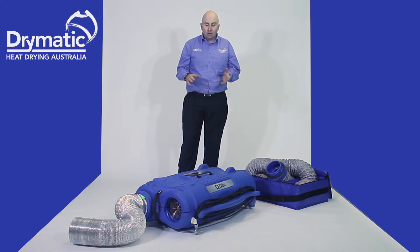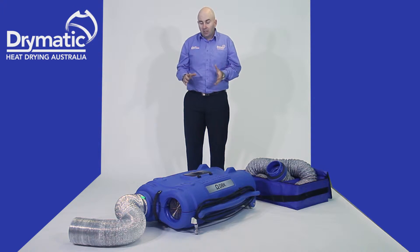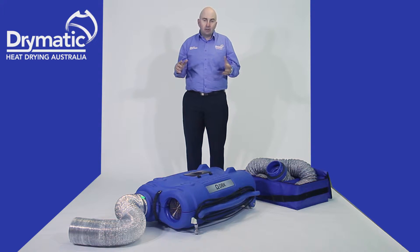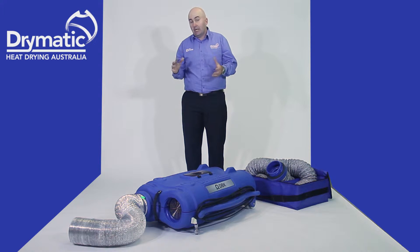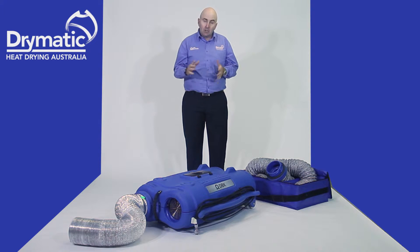The original Drymatic 1 used to do 175 cubic metres of air exchange. The Drymatic 2 does 595 cubic metres of air exchange. Now, that doesn't mean it can heat 595 cubic metres — that means you can exchange the air. Sometimes you might have to add the Drymatic boost box to those areas to add some extra heat.